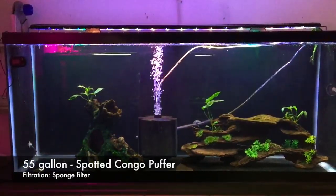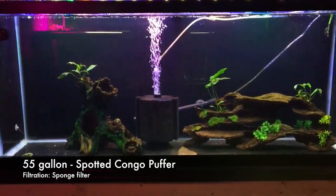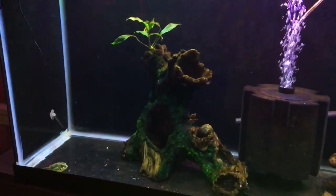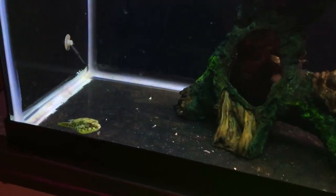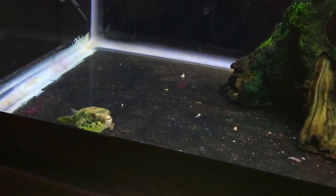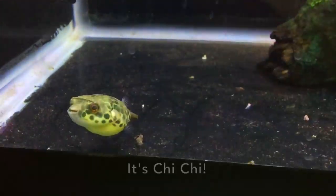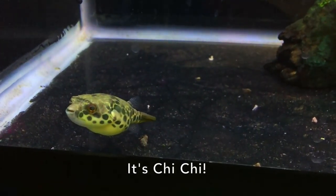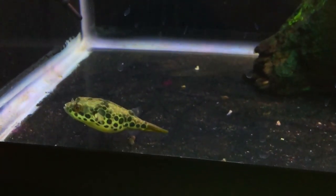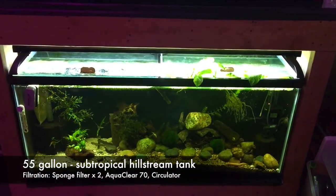This is a 55-gallon four-foot tank filtered with a sponge filter. I've got some plastic decorations in there with some fern, and the only inhabitant of this aquarium as of recently is this cute little guy — my Spotted Congo Puffer. Very cute, loves to eat snails. This is the direct recipient of the products of my snail farm.